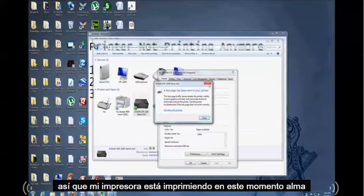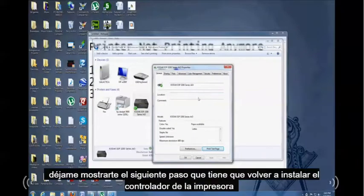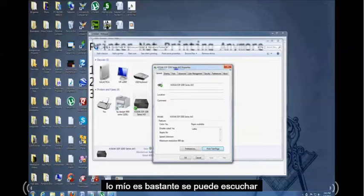My printer is printing right now, so it's good. If yours isn't printing, let me show you the next step — you'll have to reinstall your printer driver. Mine is printing; you can hear it.